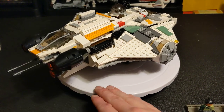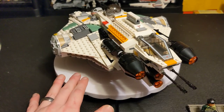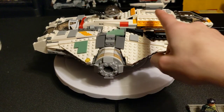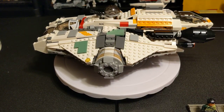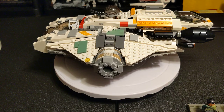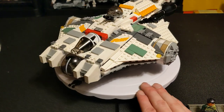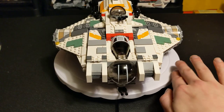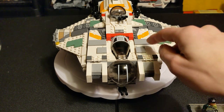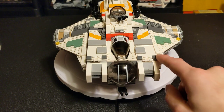But this is the Ghost and the Phantom. The Phantom set retailed at $25 — you can get it now just the ship for $15, or sealed for $100. And there we go, that's the whole thing. It's a cool ship. See you guys on the next video, which will probably be the 2023 remake.